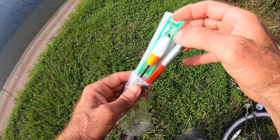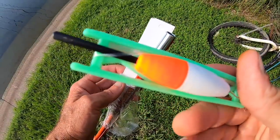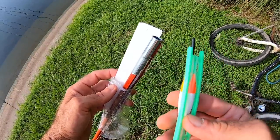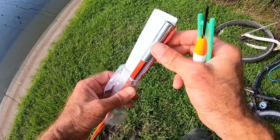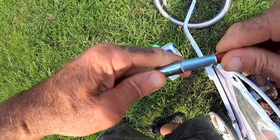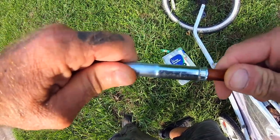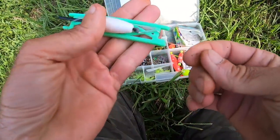The one thing that comes with these kits that I really like is this green thing here that you can wrap your line around, so when you're done fishing you can wrap the line around that and use it again next time. It doesn't turn into a mess — it's nice and tight.